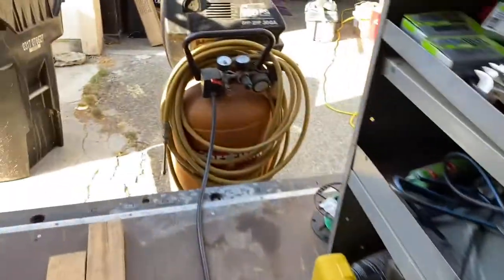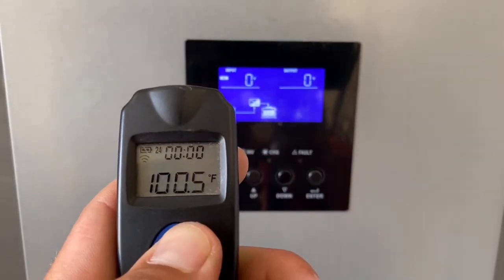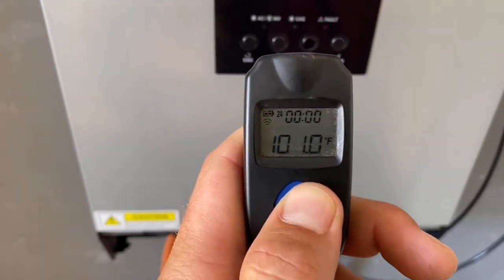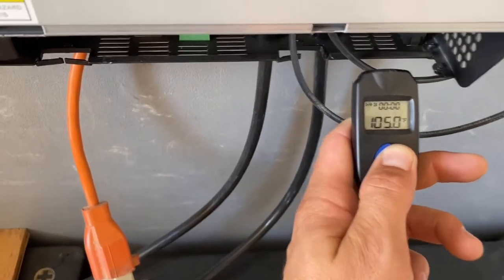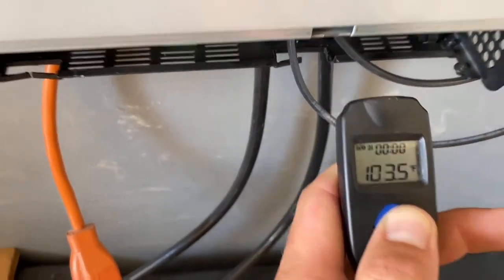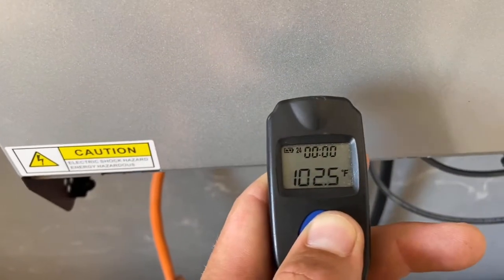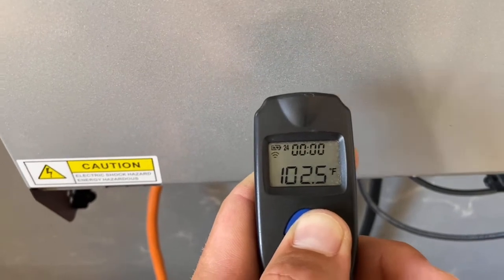We'll also see if it can get the compressor up to its rated 150 psi. It's a warm July day in southern California — ambient air is at a little over 100 degrees, and near the exhaust area it's about 104, just a little bit warmer than ambient. We'll see what it heats up to after pressurizing the compressor.